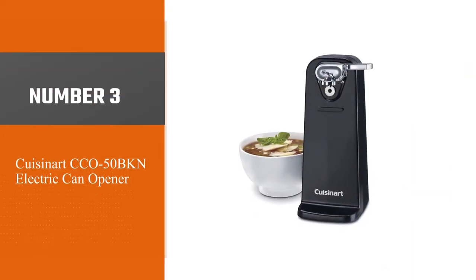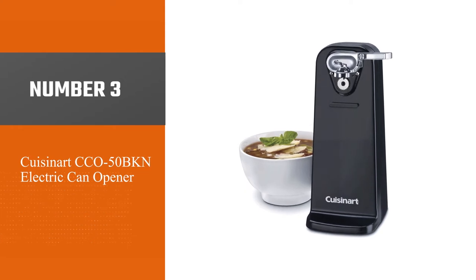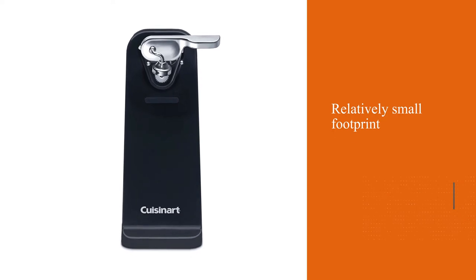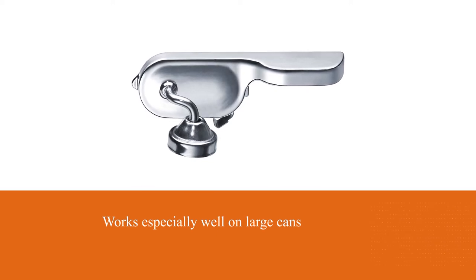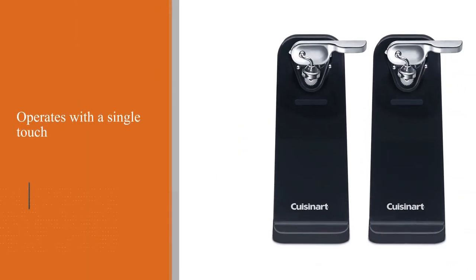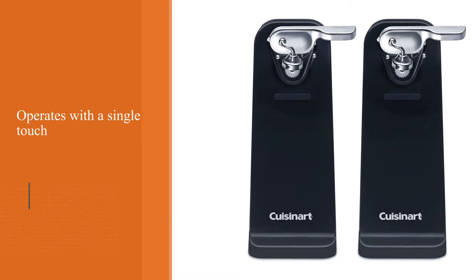Number three: the Cuisinart CCO-50-BKN electric can opener. While having a relatively small footprint, this model works especially well on large cans including 48 ounces. It operates with a single touch, making it completely hands-free, and stops automatically when done. A magnet holds the lid off for you, and the blade and magnetic lid holder are detachable for fast cleanup.